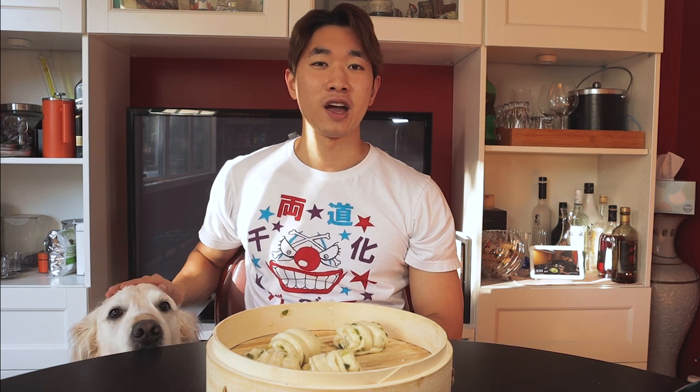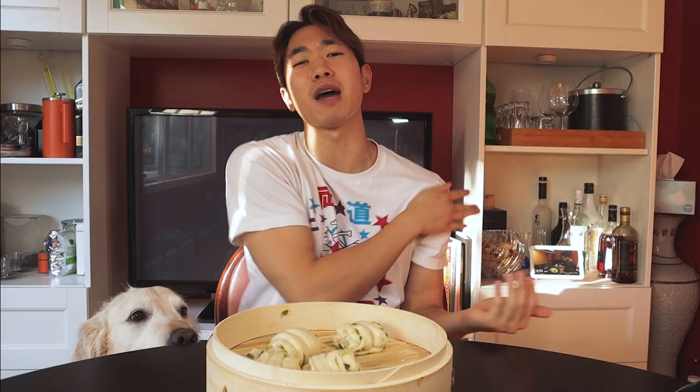It definitely takes some practice to get the shape right, but if you can't get it, don't worry about it. As long as you follow the recipe, these buns will still taste magnificent. And I promise you, once someone takes a bite of this, they are not going to care what it looks like. Balbae scallion buns — and don't forget about that fragrant oil, it is game changing to anything you use it on. I hope you guys enjoyed this recipe and I would love to see you guys take your own stab at it. If you enjoyed this video, please feel free to subscribe and share, and don't forget to like!